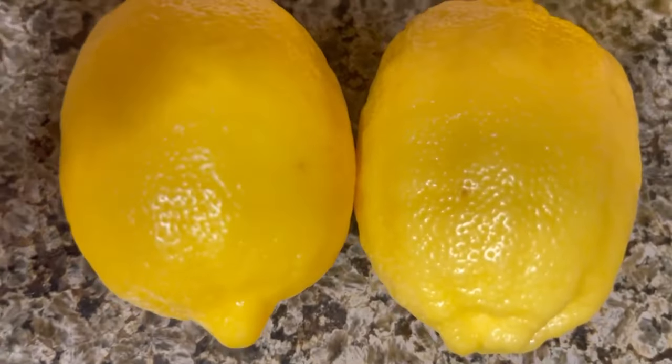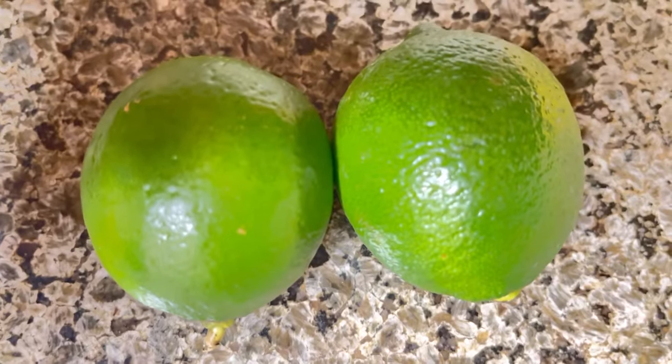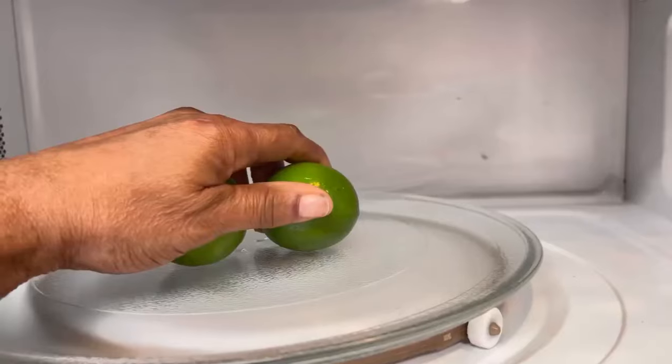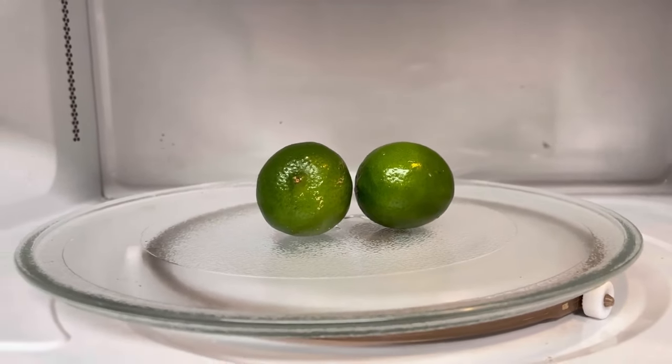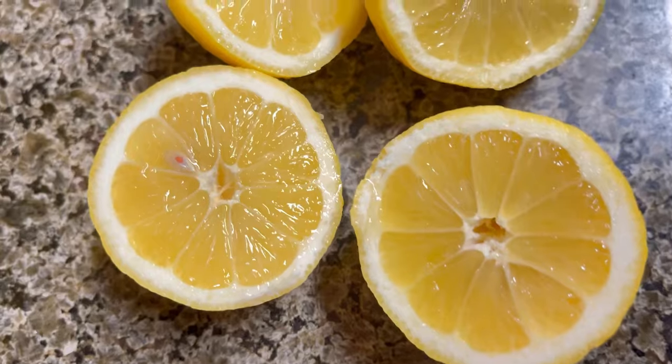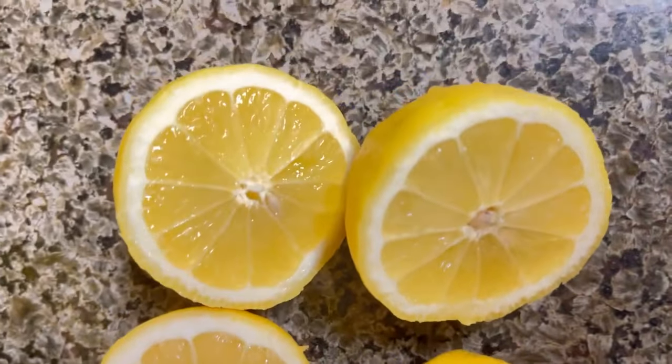While our cupcakes are baking, we're going to use the lemons and limes to make our syrup for the cupcakes. To get the most juice out of our lemons and limes, we're going to put them in the microwave for 20 to 30 seconds. We're going to always use fresh lemons or limes.